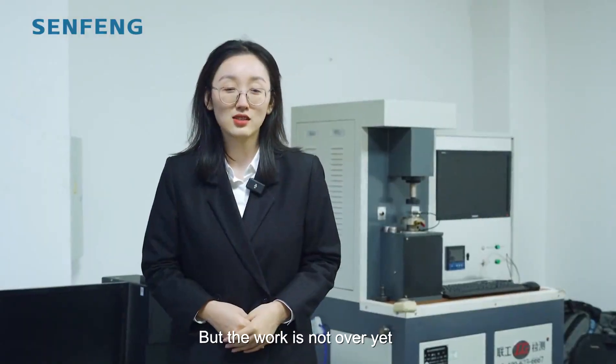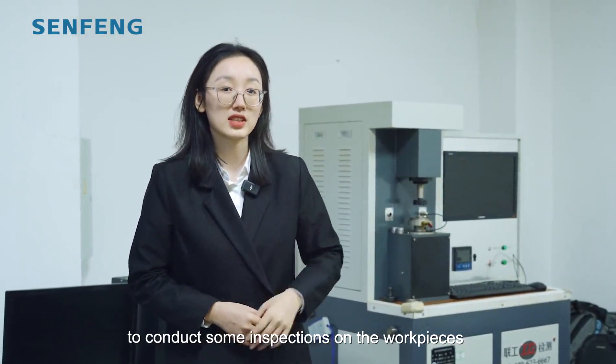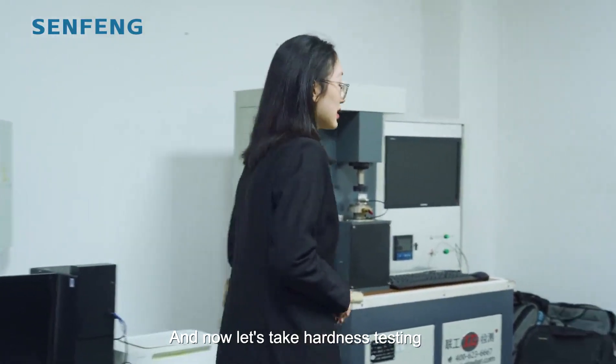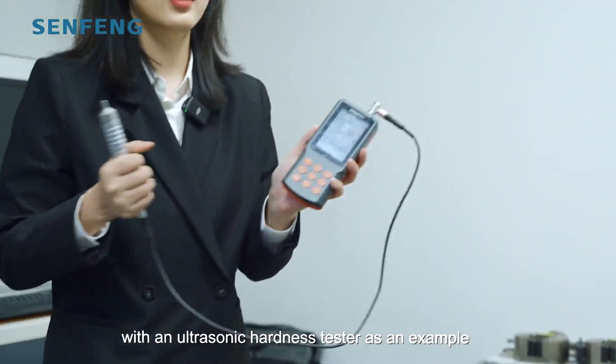While the work is not done yet, our quality inspectors will use professional equipment to conduct inspections on the workpieces. Now let's take a hardness test with an ultrasonic tester as an example.